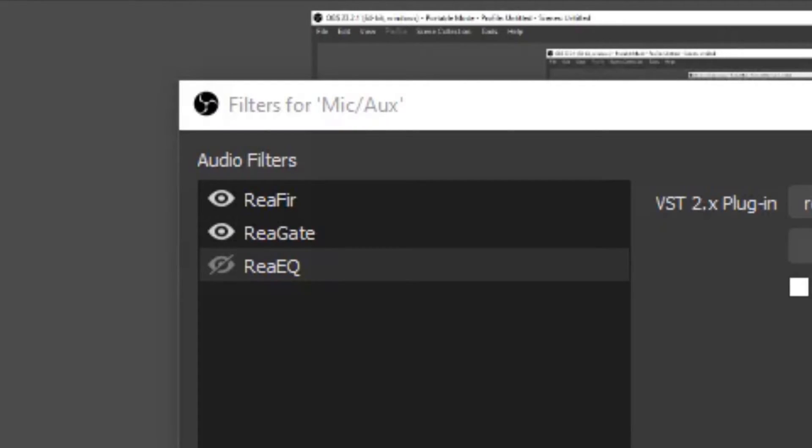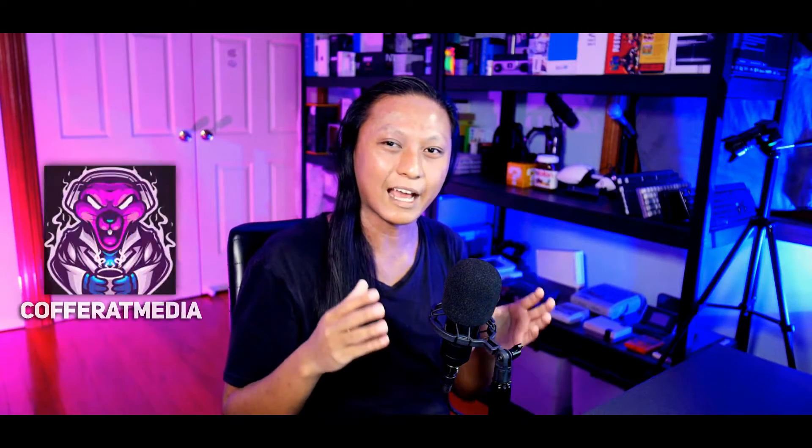Let me enable my EQ settings so you can hear the difference. Here's what my voice sounds like with no EQ, and this is what it sounds like when I enable the EQ settings. If you want more info about what each frequency does, I've left some notes in the description from Coffee Rat Media — if you need help with your audio, he's super helpful. Go to his Twitch stream and ask him questions because he's a gigantic nerd for audio.